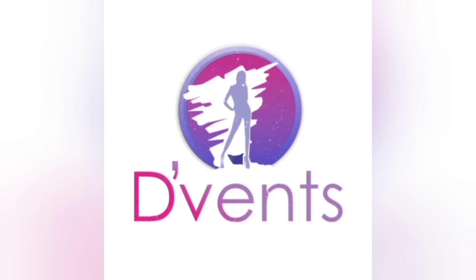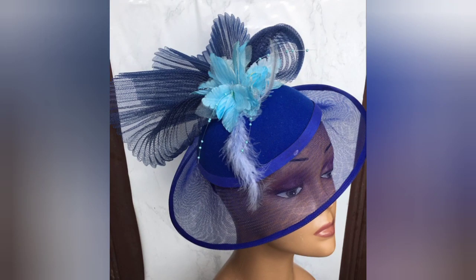Welcome to my channel, The Vent Crafts. This channel is dedicated to showing you designs as well as tips, tricks and how to make various crafts ranging from hats, fascinators, hand fans, bouquets and much more. Today I'll be showing you how to make this satellite hat fascinator as you requested in one of my videos. Sit back, relax and learn. Let's dive in.